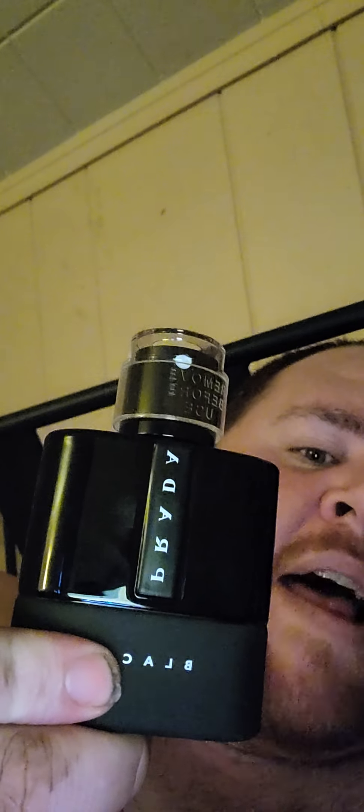Hey, what's up everybody, this is Mike back again to do a fragrance review. I just got it in today — it's called Prada Luna Rossa Black. Here's what it looks like right here. It came in around one o'clock but I just came home from work around 6:30.